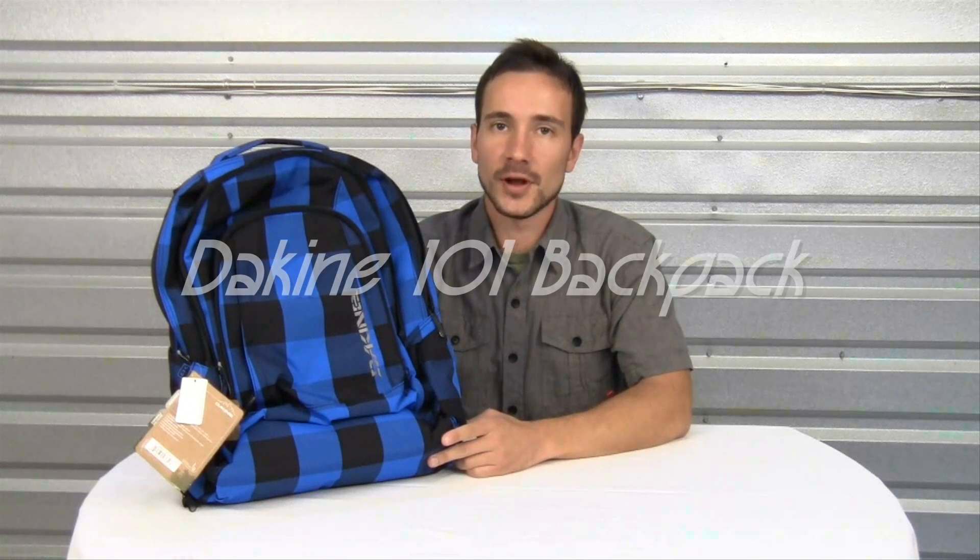Now that you have seen all of the features, be sure to check out the Dakine 101 pack and other great products on our website.